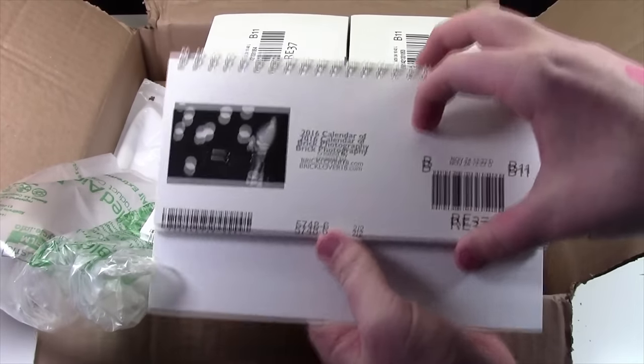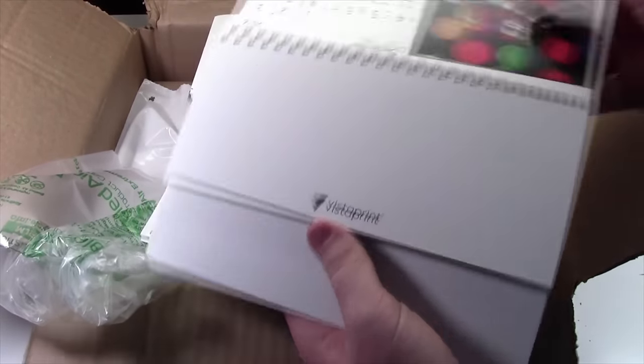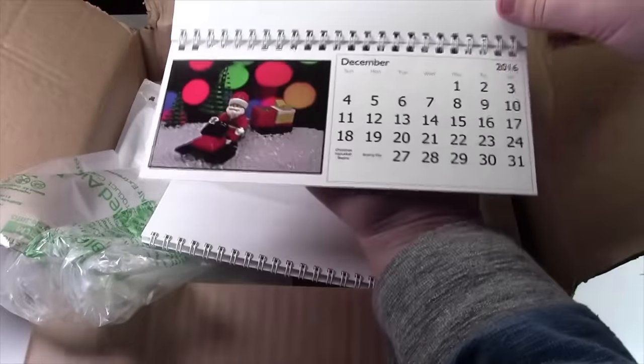We have the BrickLover18 desk calendars. I guess it was upside down, so December.